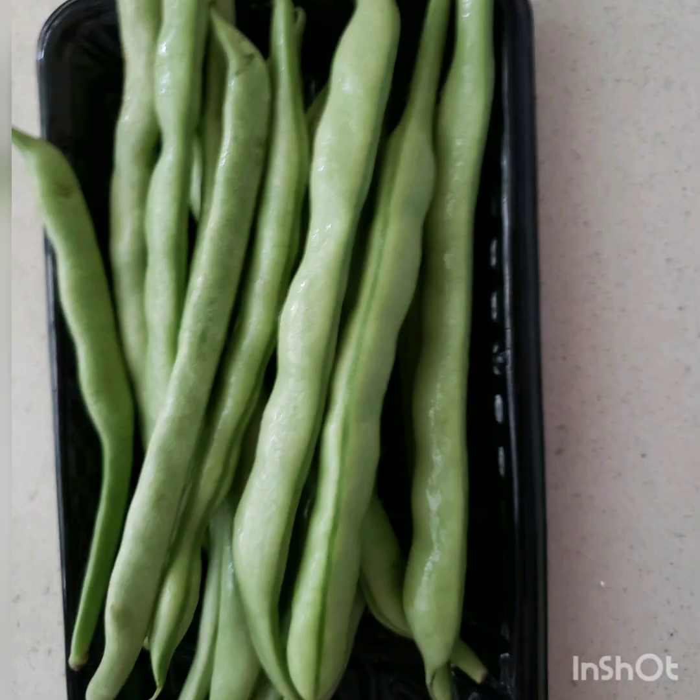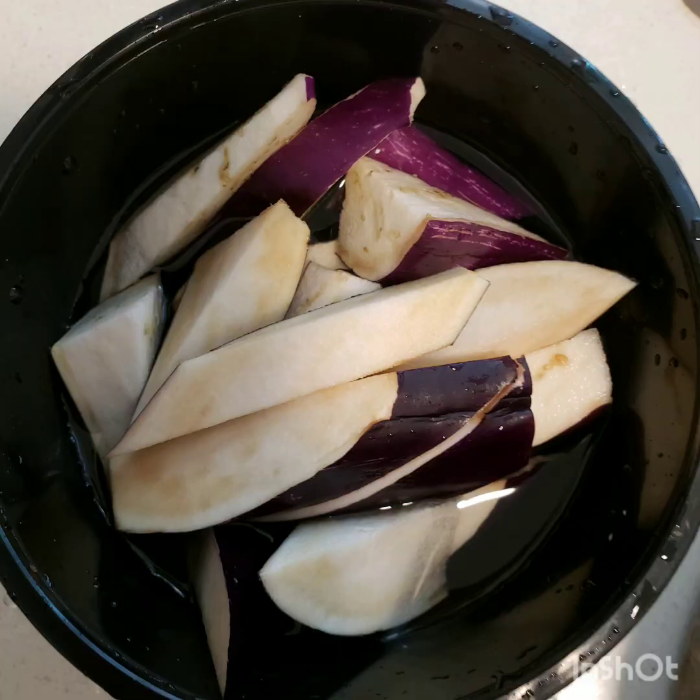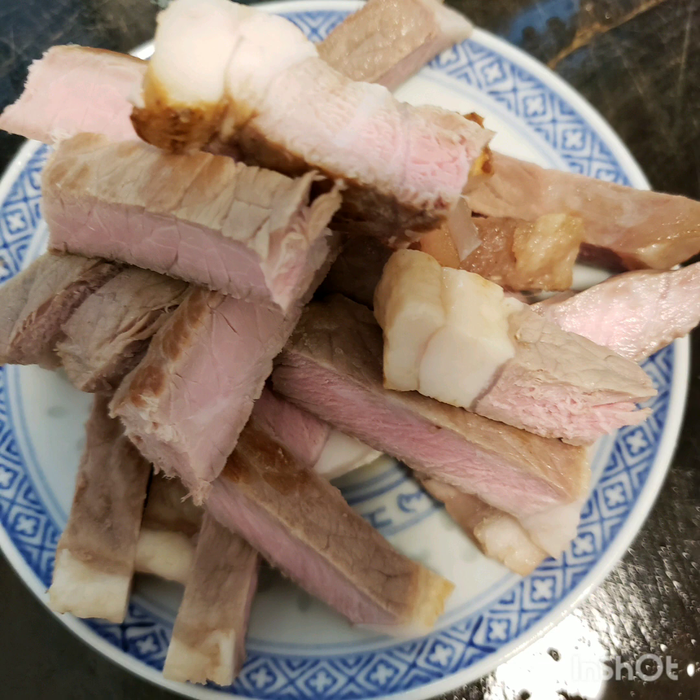Green beans, lotus root, eggplant, celery, and a half cook of beef meat.